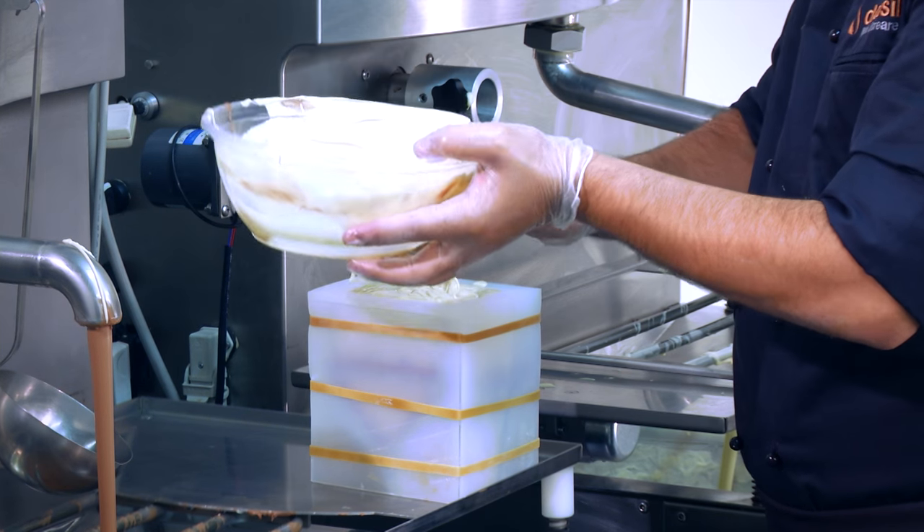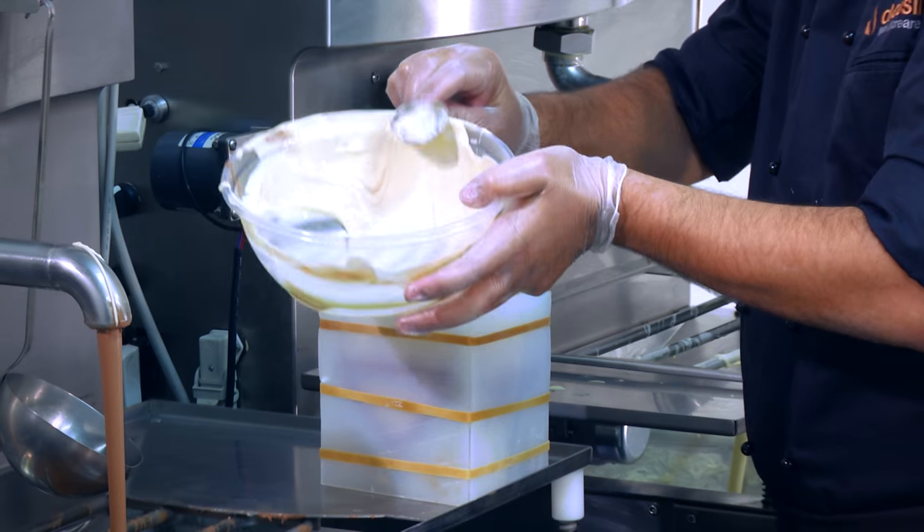Fill the mold, shake to avoid the formation of air bubbles, and let it set.